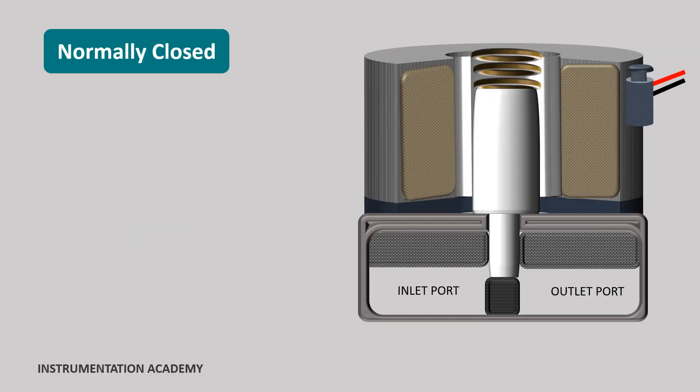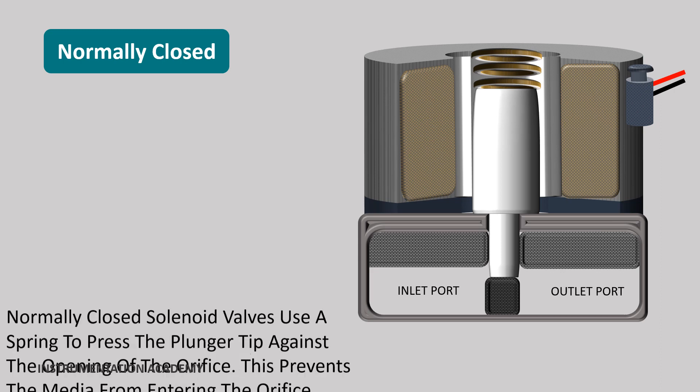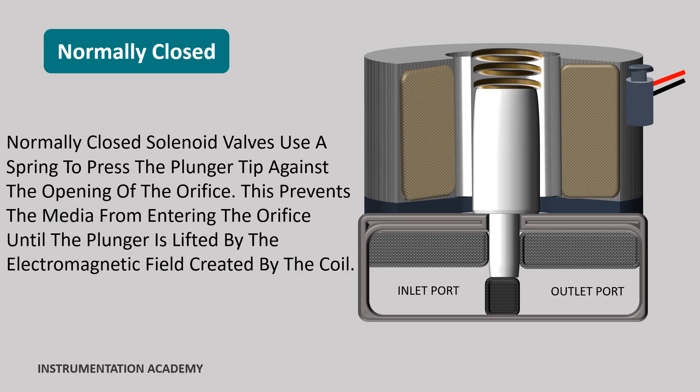Normally closed solenoid valves. These valves use a spring to press the plunger tip against the opening of the orifice. This prevents the media — either gas or liquid — from entering the orifice until the plunger is lifted by the electromagnetic field created by the coil.